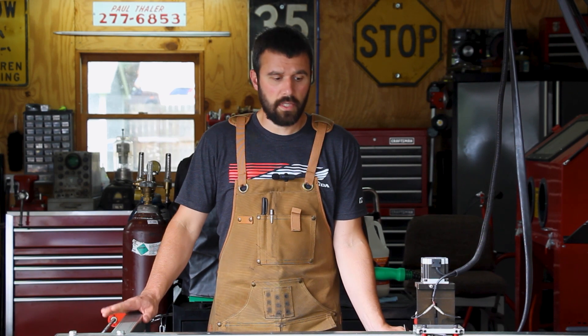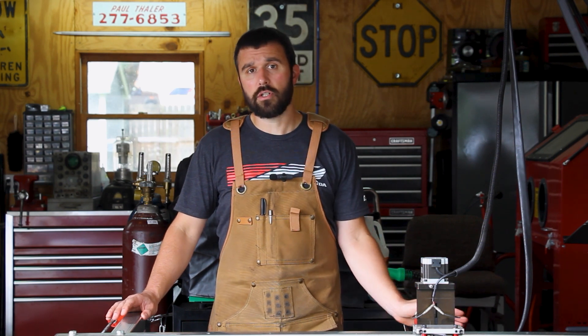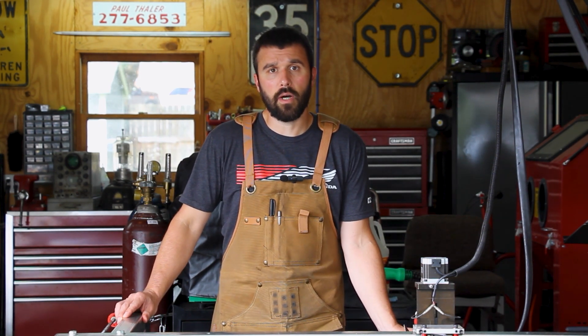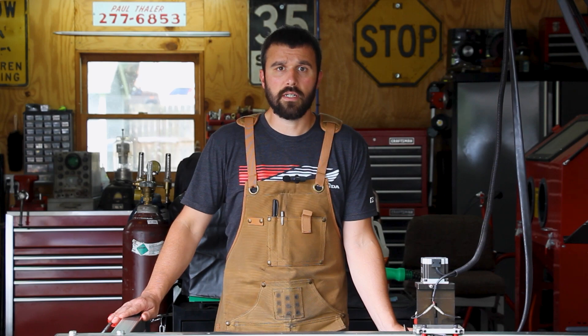Okay, so to wrap things up, this tool adds tremendous capabilities to my shop and I couldn't be more happy with the way it performs. If you've got any questions or comments about the Crossfire Pro, feel free to leave them in the comments below and I'll follow up. To finish up the video, we'll show a few pictures of the things we've made. Thanks for watching and see you again next time.